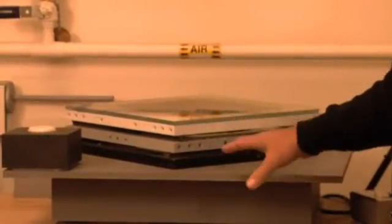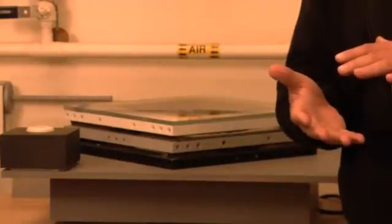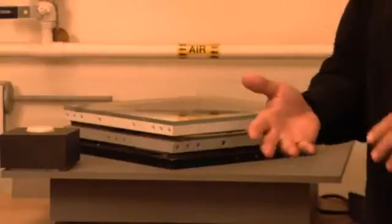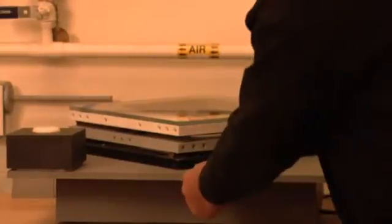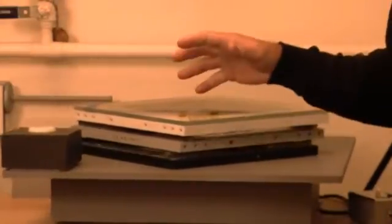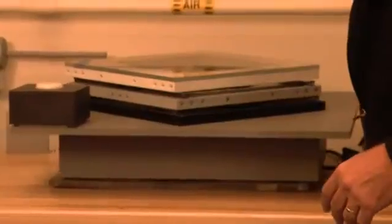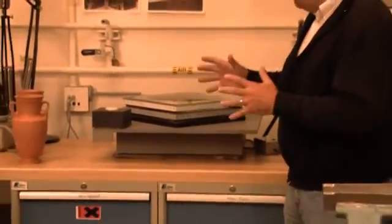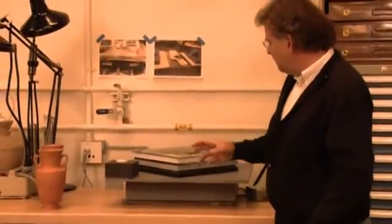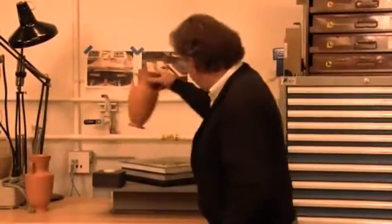We've got this model attached to a very simple shake table. When we turn it on, the table will roughly give a sense of motion the way the Earth would move in a real earthquake. Of course, in a real earthquake it wouldn't be that regular — it would be a lot choppier and might be considerably stronger.